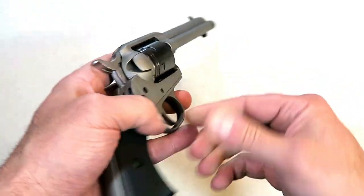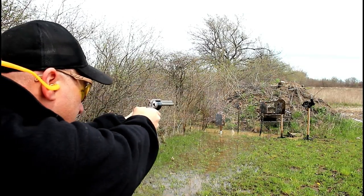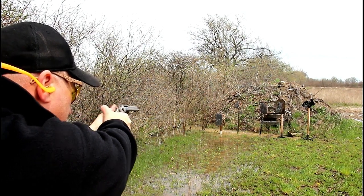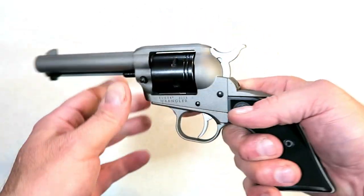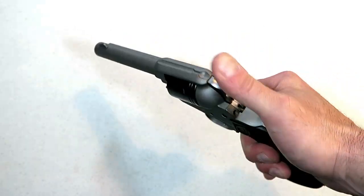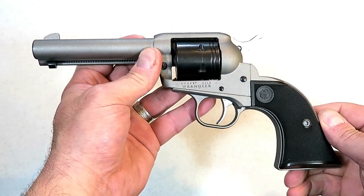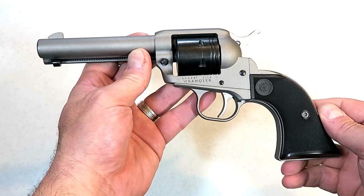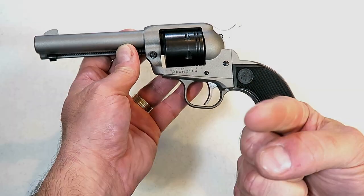Right around $200 will get you the Wrangler. For somebody who wants to train, or wants to learn how to shoot but is intimidated by recoil or by cases ejecting all over the place, this would be a great training tool — or just a fun plinker to take out to the range. It is priced right and has a nice look and feel to it. Ruger Wrangler — you'll be seeing more of this in the future. If you like videos like this, please subscribe and share. I always appreciate the thumbs up. Thanks for watching and you guys be safe.